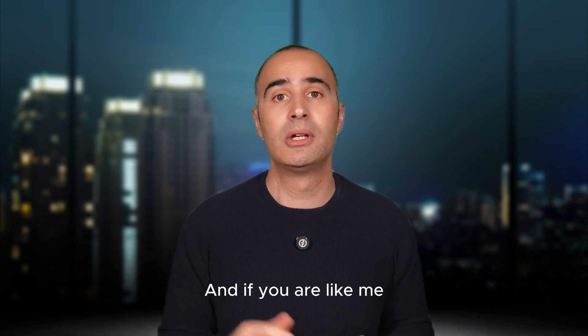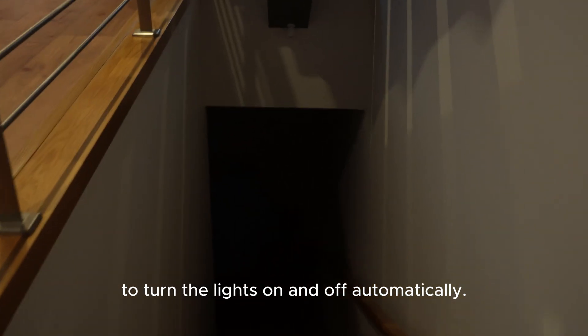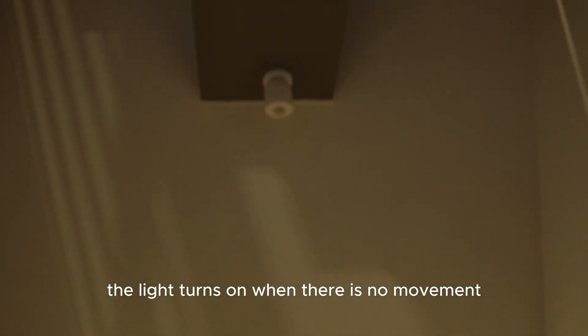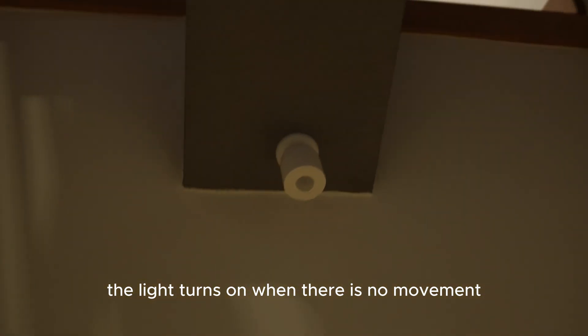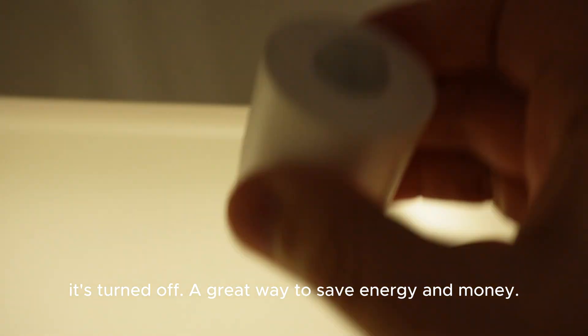And if you're like me, you can use a motion sensor in the hallways to turn the lights on and off automatically. As soon as the sensor detects movement, the light turns on. When there is no movement, it turns off — a great way to save energy and money.